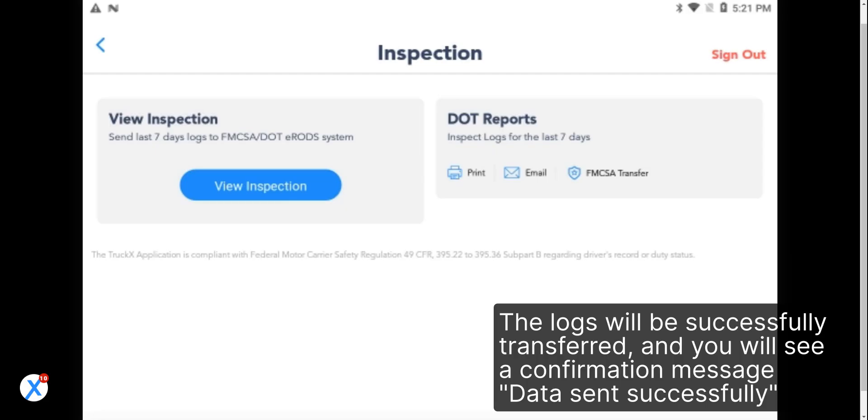The logs will be successfully transferred, and you will see a confirmation message: data sent successfully.